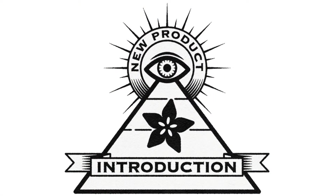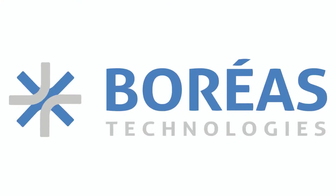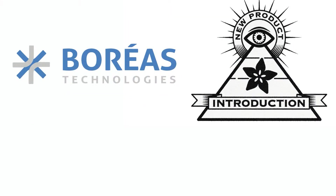Hi, this is New Product Introduction, brought to you by DigiKey and Adafruit. Lady Ada, what is this week's company and what did they do? And what is the new product introduction of the week?